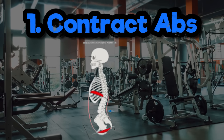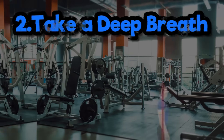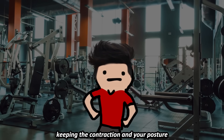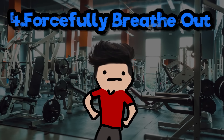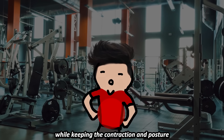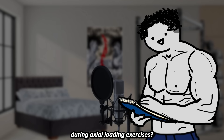This is proper bracing. Step 1: Contract your abs to tuck your ribs down and engage your glutes to set your pelvis under. Take a deep breath, keeping the contraction and your posture. Contract your abs again to finalize the brace. When you need to exhale, breathe out forcefully while keeping the contraction and posture. Then repeat from step 2 to inhale again. When should you breathe during axial loading exercises? Never exhale or inhale while the weight is being moved.